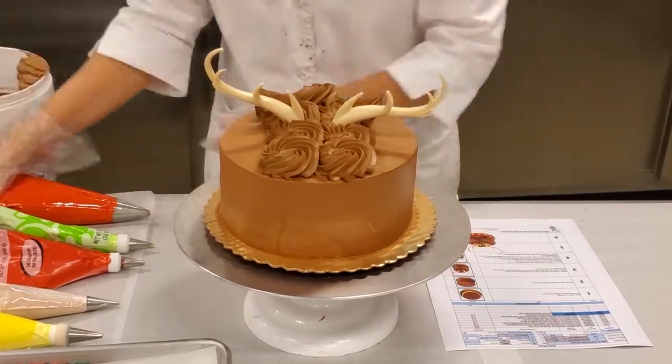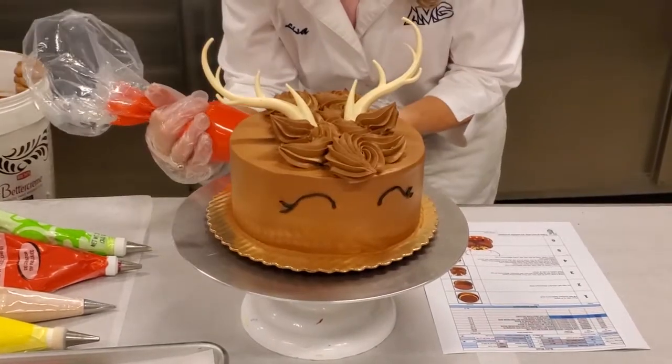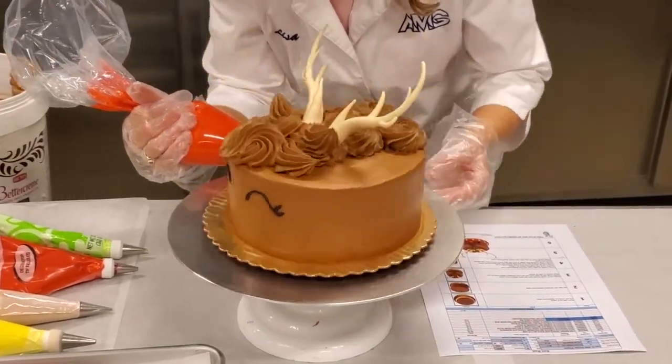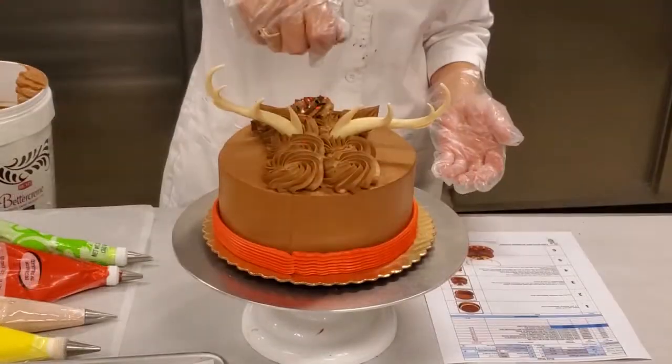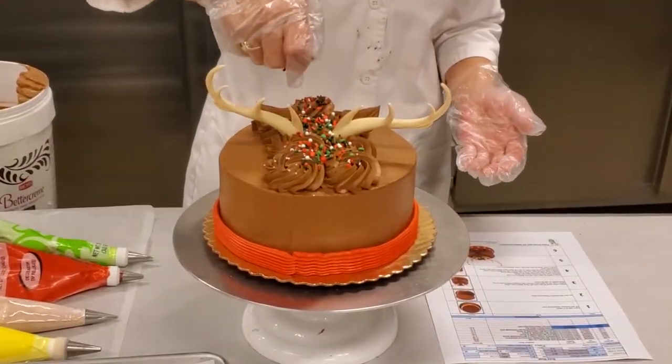Next, using a large basket weave tip, pipe the collar with 0.7 ounces of red buttercream. Then sprinkle the mane with 0.02 ounces of Christmas fusion mix.